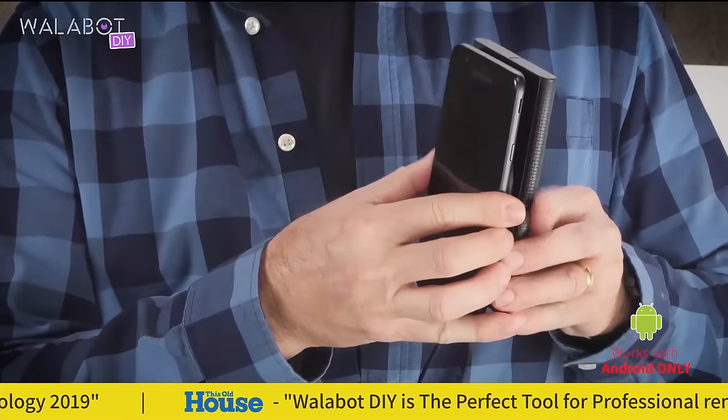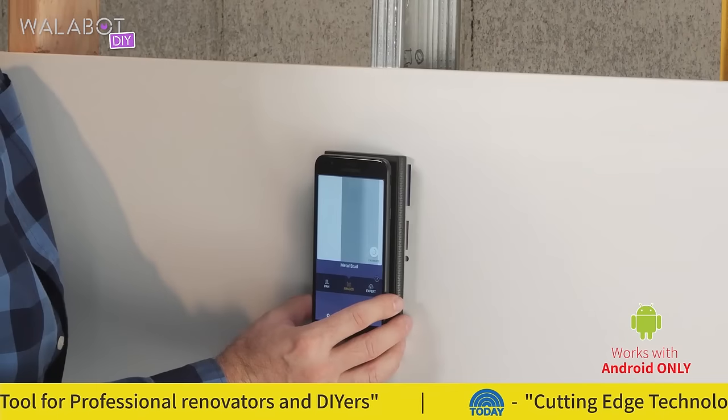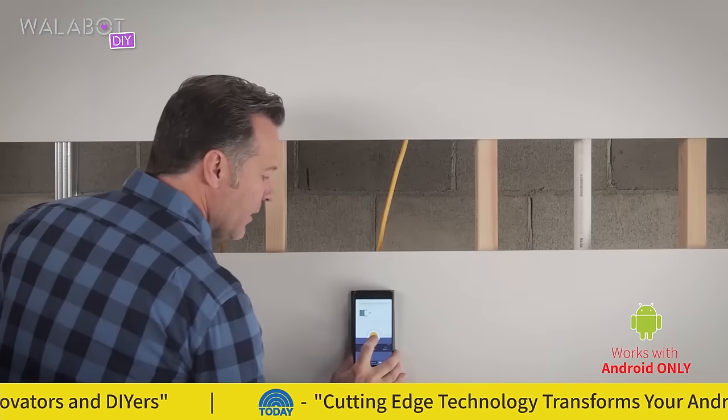Attach the Wallabot to your phone. The Wallabot emits signals and receives reflections back that it can then translate into useful information for you.